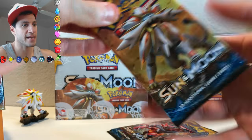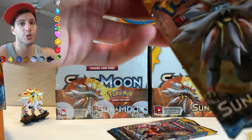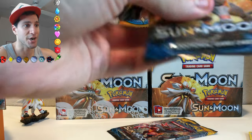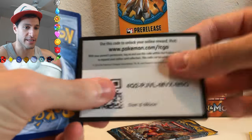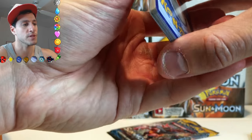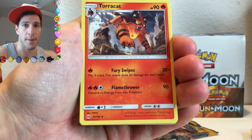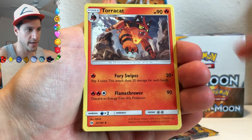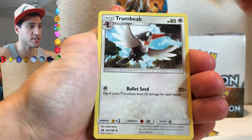All right, here we go. Here is the next pack, and one thing you can also notice is the packs are thicker too, which makes the booster boxes bigger as well — I have no problem with that, I like the bigger boxes. It's pretty cool. Let's see if we can get a good pull out of these three packs. These were the packs from my pre-release. Please leave a like — it really does help me out a lot. Torracat, Energy Switch.